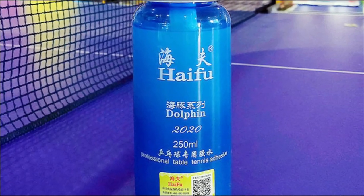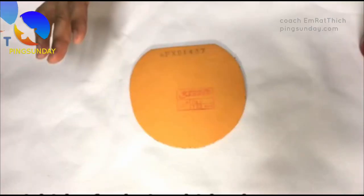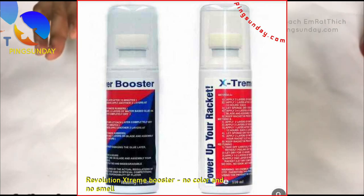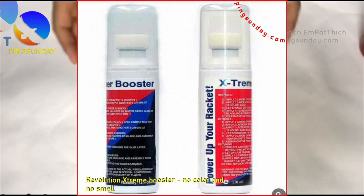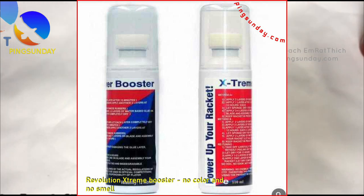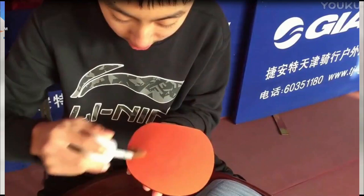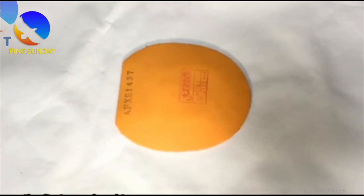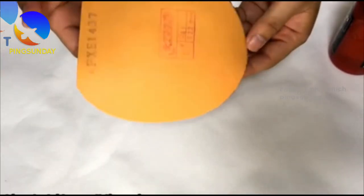Number 5: Revolution Xtreme Power Booster. Although this booster is legal to use, not many players use it. Here are my reviews: it is very liquid, almost without any smell. The foam sponge quickly reacted to the first two layers, but the booster evaporates very fast — only 15 minutes. You need to apply several layers, two or three layers, when using Revolution Booster.